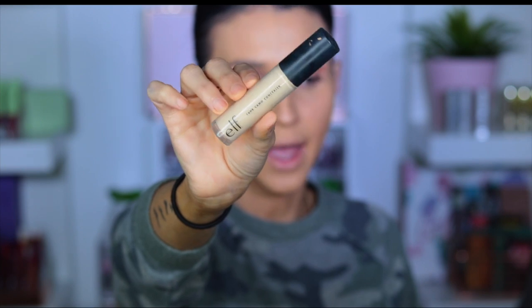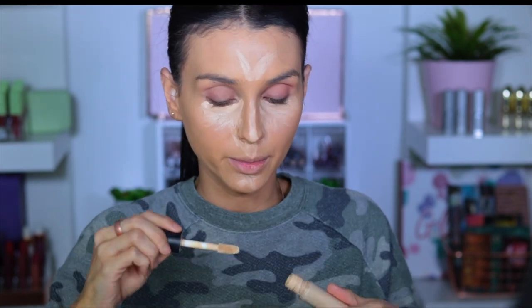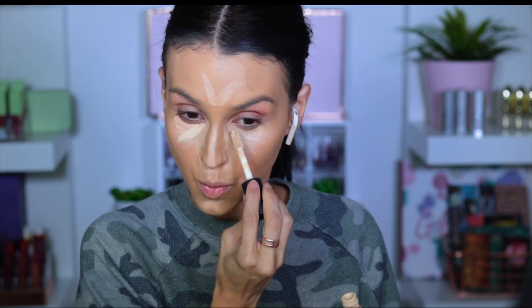So for concealer, I'm going to be mixing two of my favorite concealers at the moment. I'm going to be mixing the Too Faced Born This Way Concealer for coverage because it just covers my under eyes. And on top of it, I'm going to be adding a little bit of this 16 Hour Wear El Cameo Concealer for brightening. We're just going to grab a little bit — not a lot, just one swipe — because as you can see, it's really, really bright.